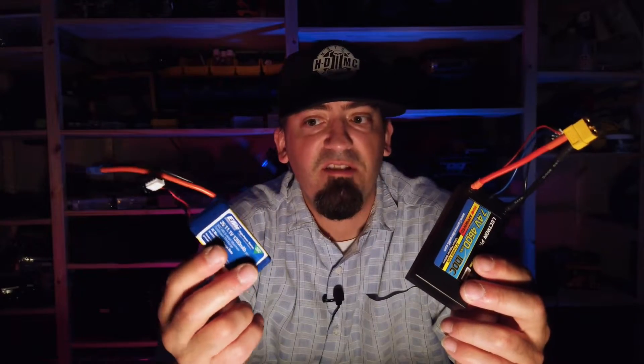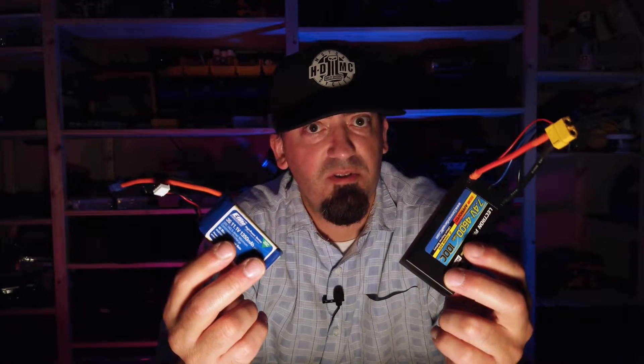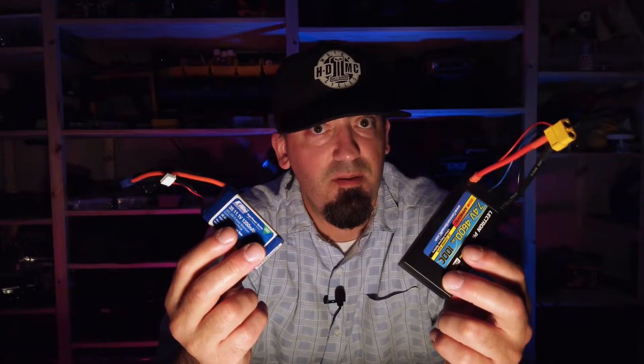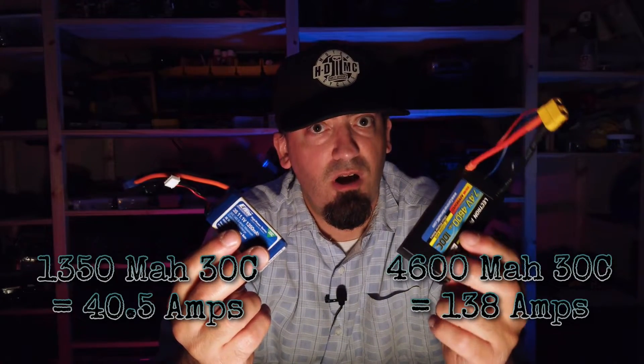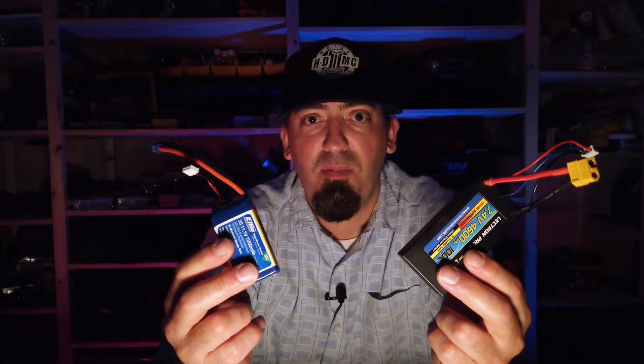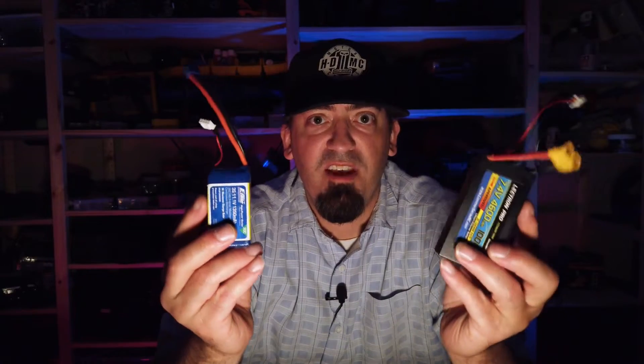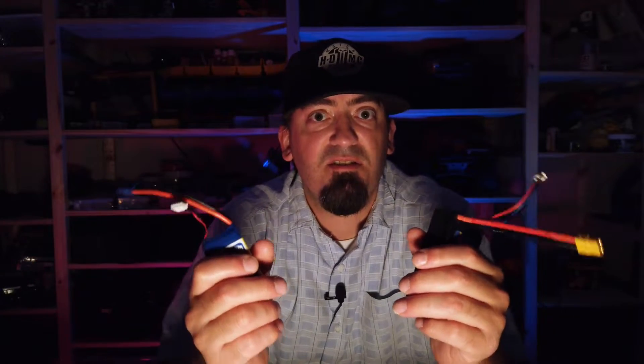We've already established that the 1350mAh battery pushes 40.5 amps continuously. If we drop the C rating on the 4600mAh battery to match the 30C rating, we find that it will push 138 amps continuously. So is that enough amperage to feed an 80-amp ESC? Yes, by a lot. Now that these have the exact same C rating, what's the difference? Capacity. Capacity is the big difference.